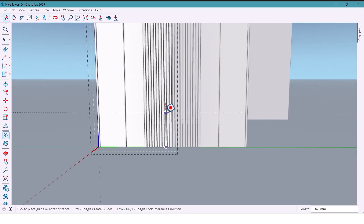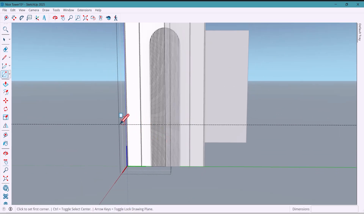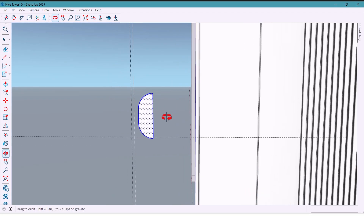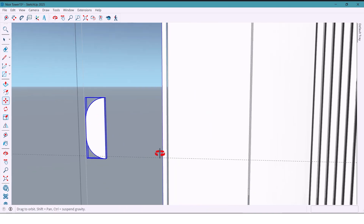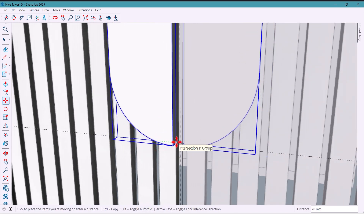From the bottom, I mark 800 millimeters for the position of the wardrobe handles. I draw a rectangle, draw some arcs here, select and make components, push it by 16 millimeters. I'll move it into place — looks really good now.